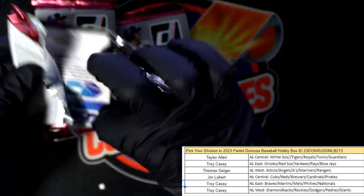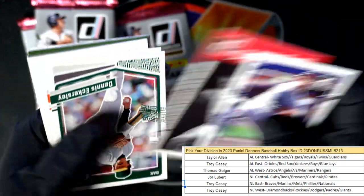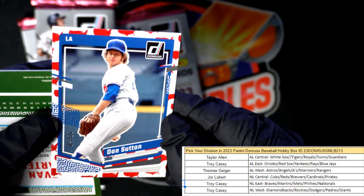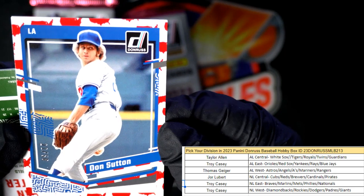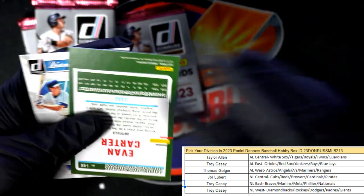Just a few packs left in this box — let's get it man, let's have a good one. Catfish Hunter, Chief Meyers. Oh there's the America — that's what I was just talking about — 22 of 50, Don Sutton. That is an America parallel — love those.